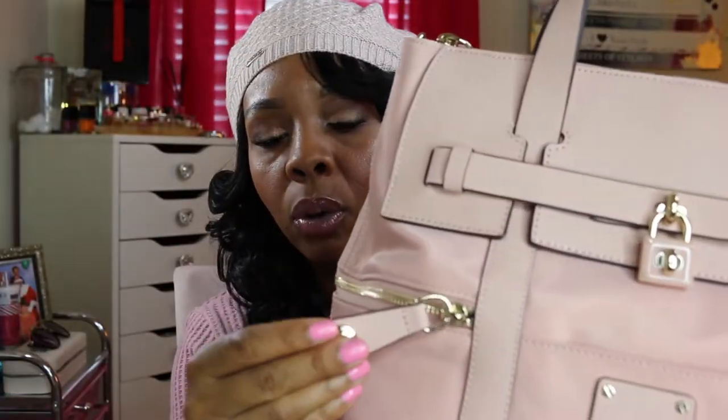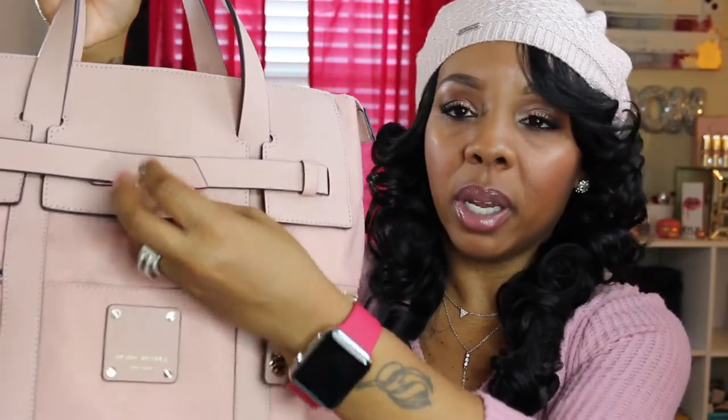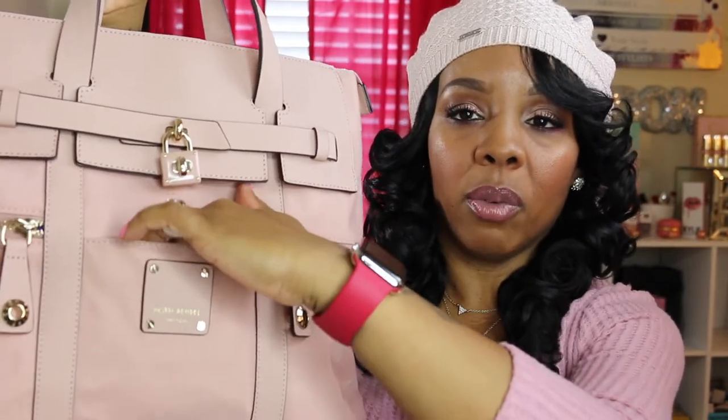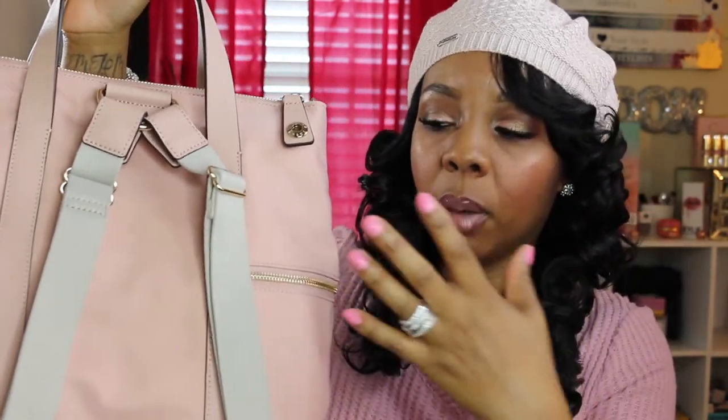It's blush pink with the gold hardware locket on here — you can't remove it. You have two side pockets and one front pocket. On the back you have your straps, which you can convert into a backpack and also a shoulder bag. That's why it's called a convertible backpack.